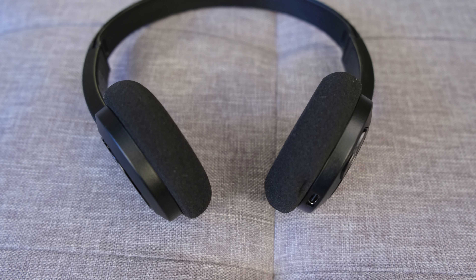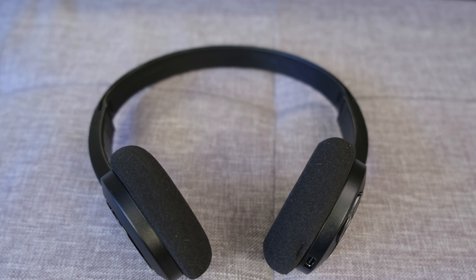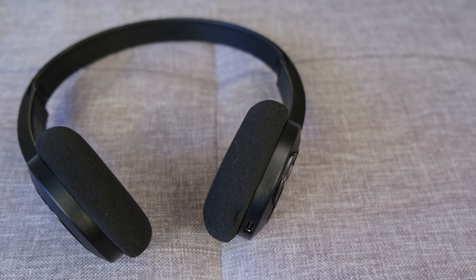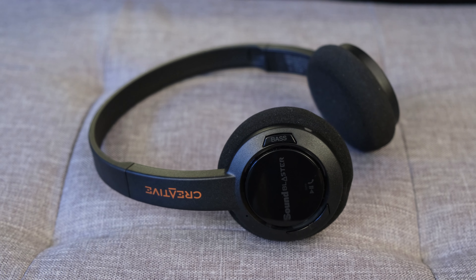I'm not a fan of on-ear headphones generally because of the passive isolation that they don't provide, but in this case I was actually pretty impressed because the headphones have got a good clamp force. Not only will they stay on my head personally — and this is subjective in terms of head shape and size — but they don't fall off if I'm doing strenuous exercises, and likewise they don't cause discomfort when sitting at my desk with reading glasses. So whatever Creative have achieved here should definitely be commended.